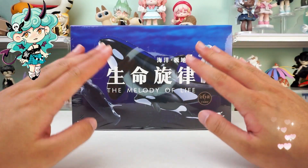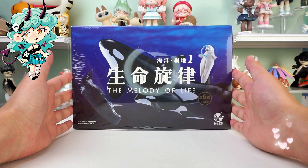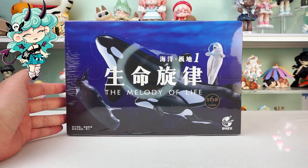Hello, I am Kiki from Kika Goods. Today we are going to unbox the Melody of Life Series Ocean Polar Parts Season 1 Blind Box.